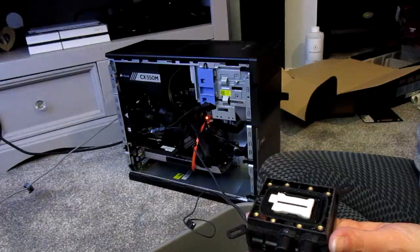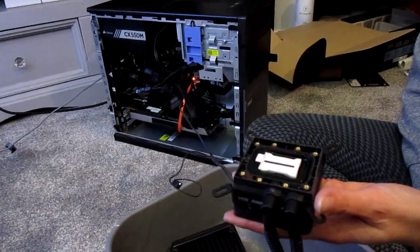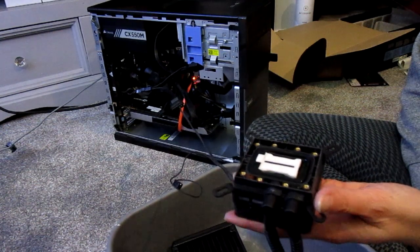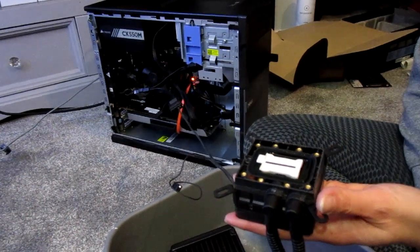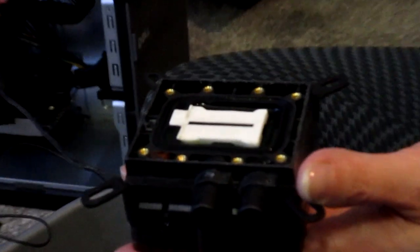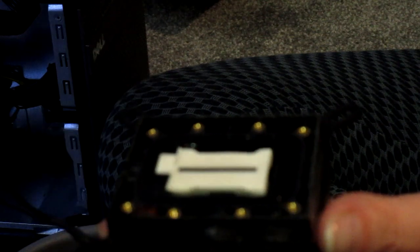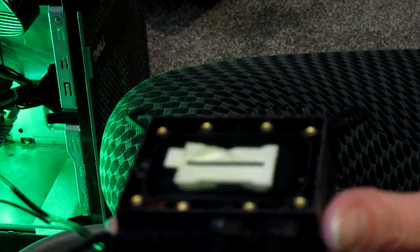So we've got the pump hooked up to the old Optiplex. The idea is when I turn the power on that should fire up the pump. I'll zoom in a bit on the pump — and there we go, yep, that works. Right, pump's working.